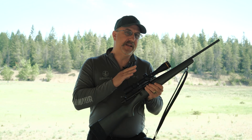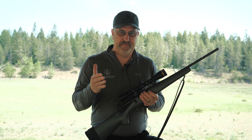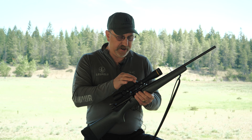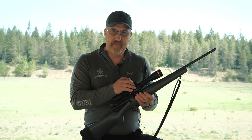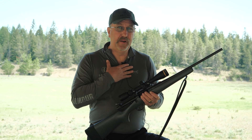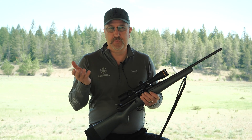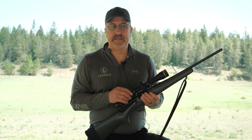Any scope you buy that is a CDS — custom dial system — you're going to get a generic dial; it will come with a generic MOA, minute of angle, dial. But you also get from us at Leupold — you can do it online at Leupold.com, or you can call 1-800-LEUPOLD and ask tech services.